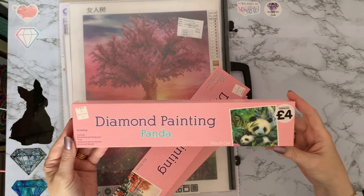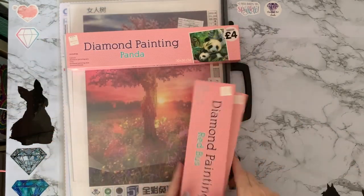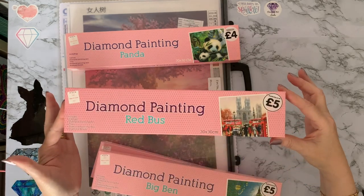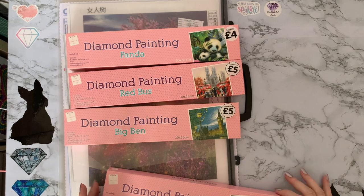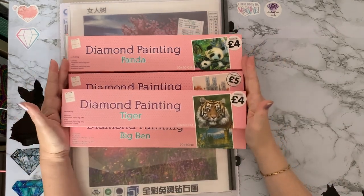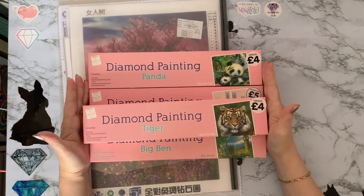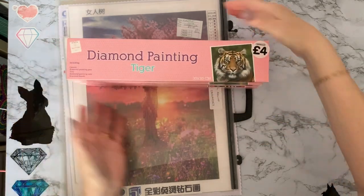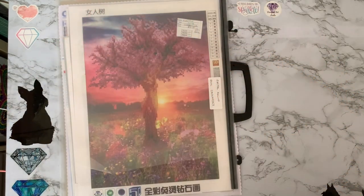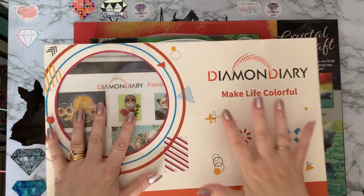I've got my four diamond paintings from work — I've got Panda, the two London scene ones which I've shown unboxings on, and I've got the Tiger. They are all partials and I may take them out of these boxes to save space and pop them into my folders. I've thought about gifting those, which is why I've kept them in the boxes.